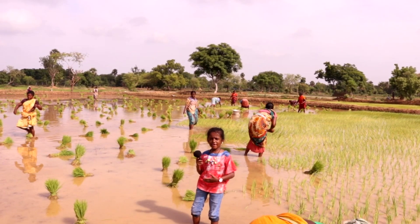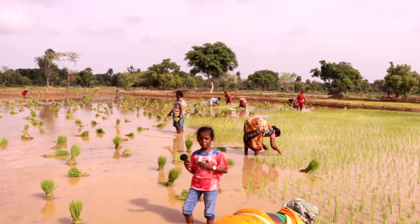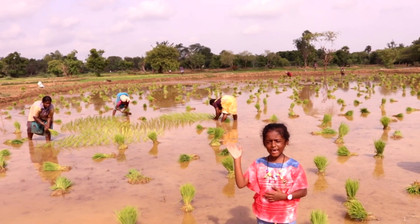Dear friends, we can see our farmers working hard like this. If you want to help them, please don't waste food. See you in the next part during harvesting. Bye!